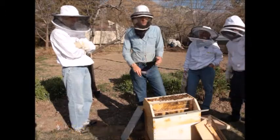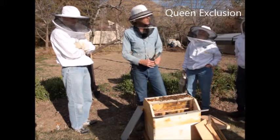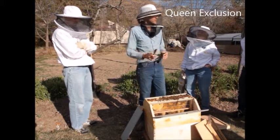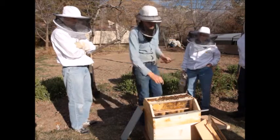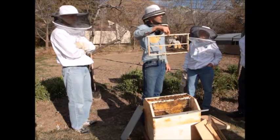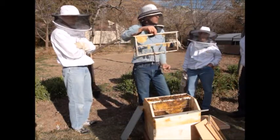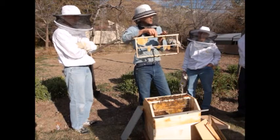Queen excluders. Do we use queen excluders? One of the advantages of the barn hive is we don't have to have a queen excluder. We can dispense with that piece of equipment because now with the barn hive we have all the same size frame. So the reason that people use queen excluders is to keep the queen from going up into your honey super and laying eggs up there.